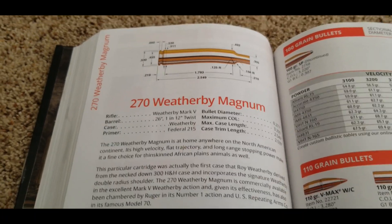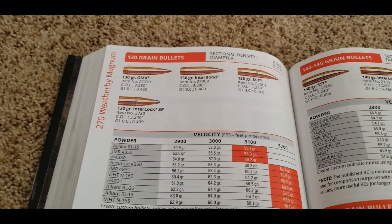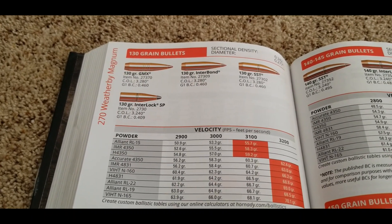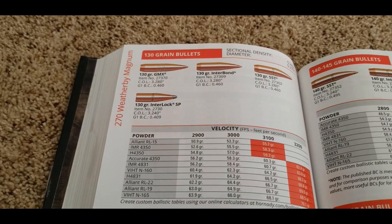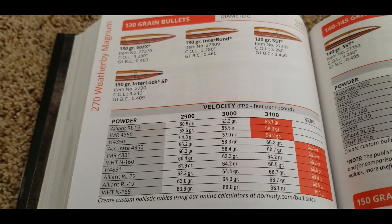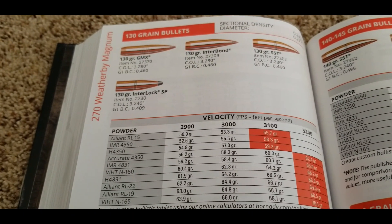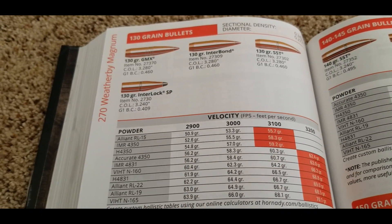Let's go ahead and look at the numbers. The 130 grain bullet is super popular, at least in the 270 Winchester, and this is kind of the short end of stopping it. It's doing 3,200 feet per second, and I know it will go at least 3,300 — I believe Weatherby sells ammo that will go 3,400.